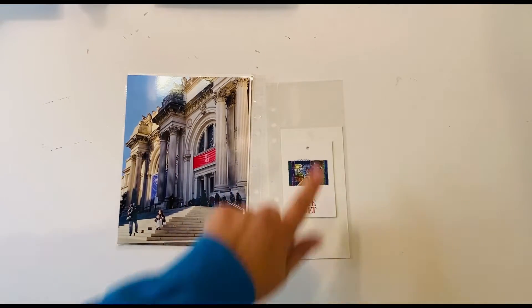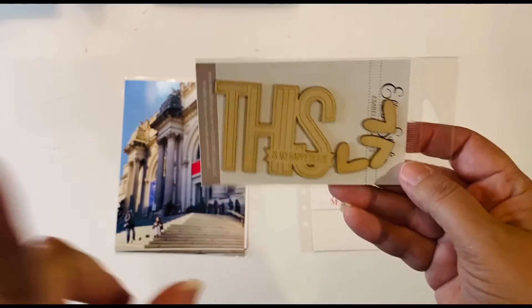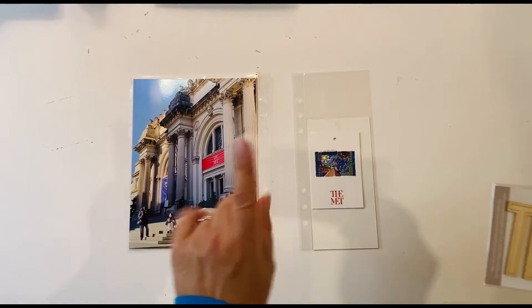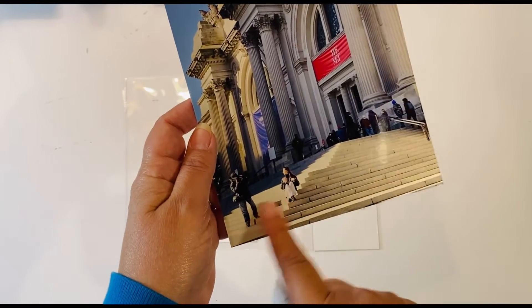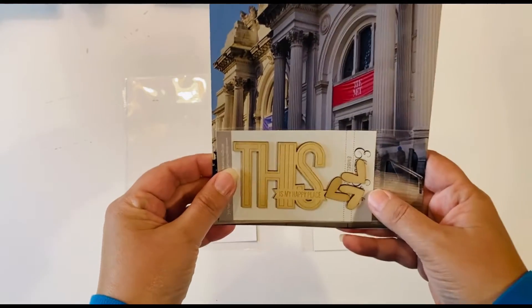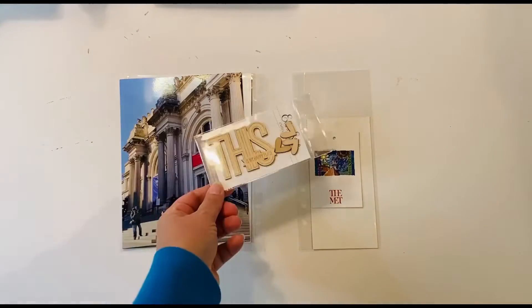I do need the fuse tool in order to do my sequin pocket. The only other thing I know I want to incorporate is this — I specifically put this in my New York bin because I knew I wanted to use it for the Met. I probably won't use the hearts, but I want to use this on the left hand side here to cover up people who were doing photos, since I don't know who they are. Then I might embellish with color a little bit around it — at least that's what I'm starting with today.